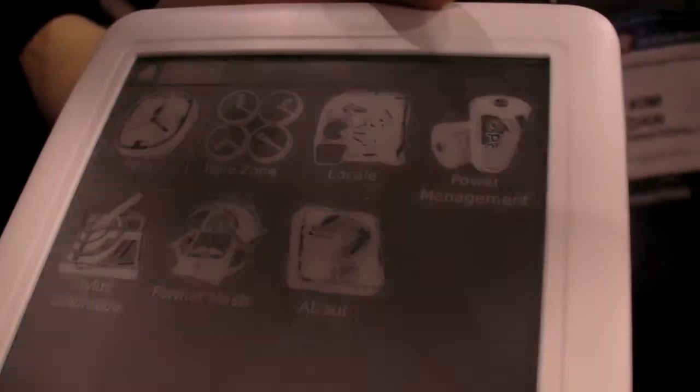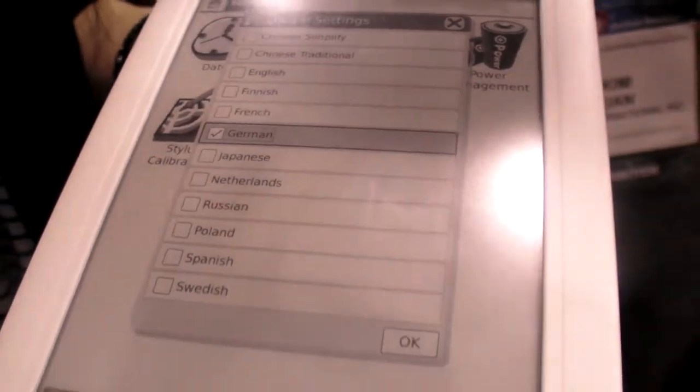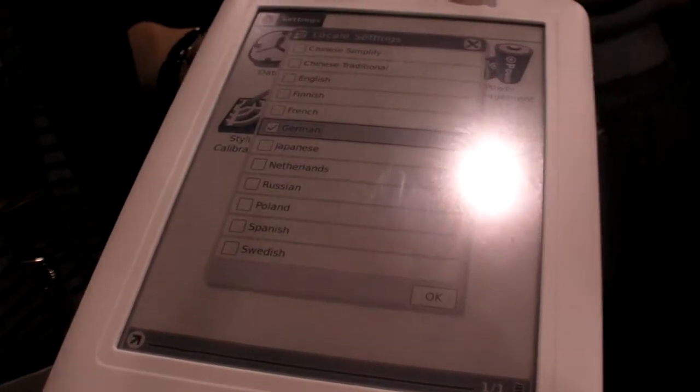Let me show you something in the settings. We support different kinds of languages — this is all the languages available on our device, and you can install more by updating the software. Supporting a new language is very simple for us. How many software updates have you released so far? We already released version 1.0 and 1.2. We update roughly every two weeks.